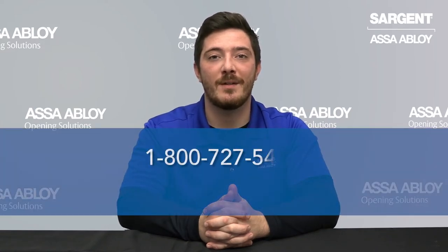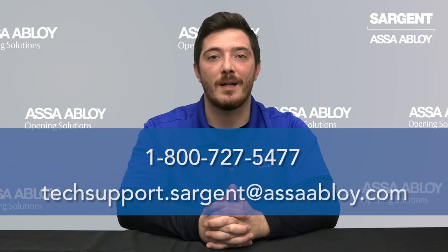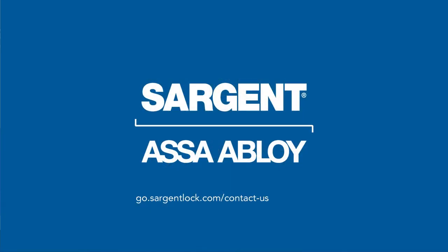If you need any further assistance, please feel free to contact us at 1-800-727-5477 or send us an email at techsupport.sargentatasaabloy.com. Thank you.